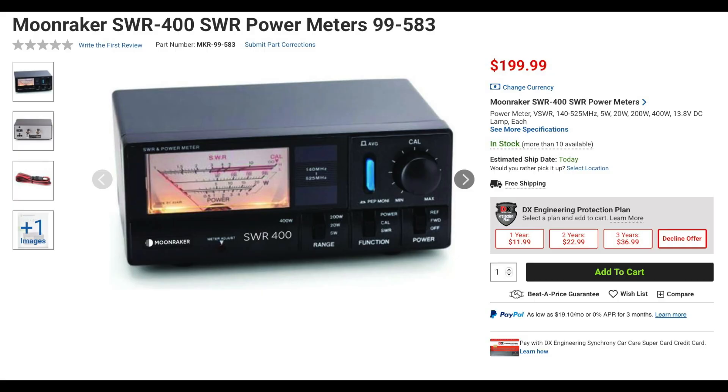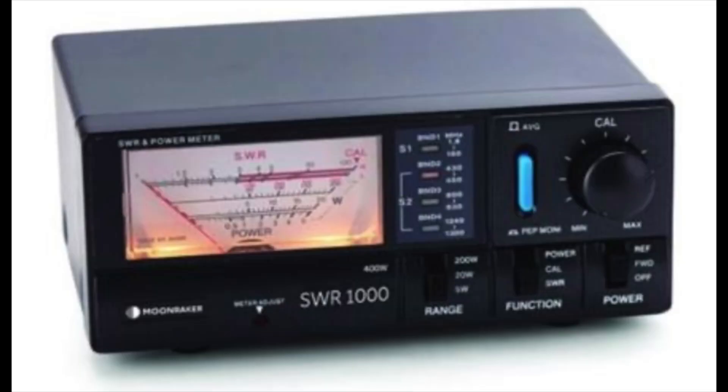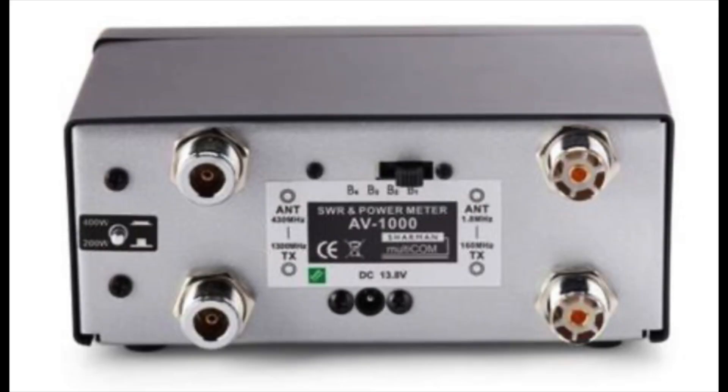The SWR400 is similar to the SWR200 in size, weight, and features, but covers from 140 to 525 MHz. Moonraker also has the SWR1000 dual input SWR and power meter. This meter covers four band segments: 1.8 to 160 MHz, 430 to 450 MHz, 800 to 930 MHz, and 1240 to 1300 MHz. It has four power ranges of 5, 20, 200, and 400 watts, and displays average, peak power, or SWR. A unique feature is that there are two sets of connectors on the back — one set of SO-239s for 1.8 to 160 MHz and one set of N connectors for the UHF band segments.